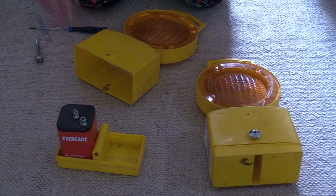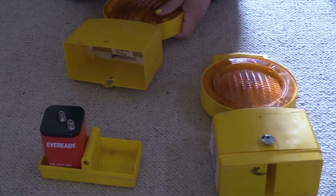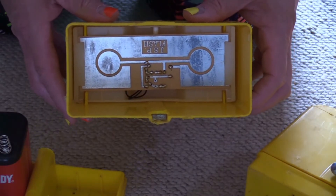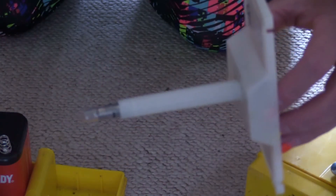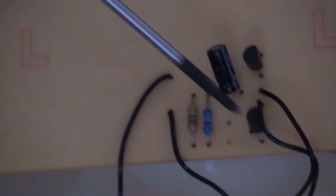There's a tray that holds the battery. Let's zoom in a bit. There we are — there's the PCB that the batteries make connection with. Let's take out the PCB. It's actually quite easy. There's the PCB with the lamp on the top.